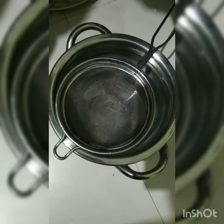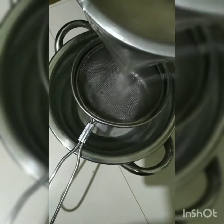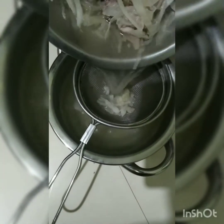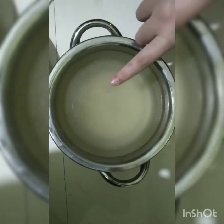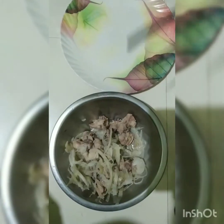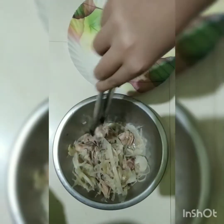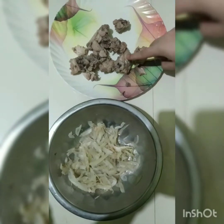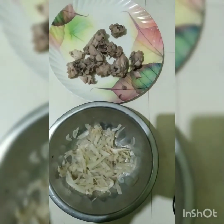After 10 minutes, we will separate the chicken from the gobi and piaz and discard the vegetables. I am going to shred the chicken.